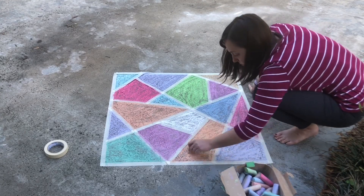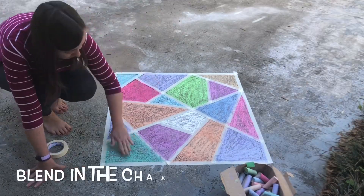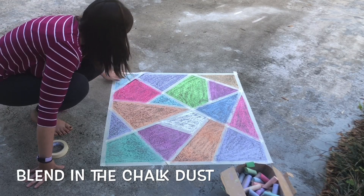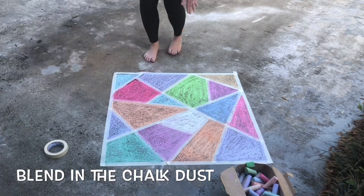When you're done coloring each section, it's time to do a little bit of blending. Use your hand to blend the chalk in each section — this will help all that chalk dust settle into any cracks or holes that you have in your driveway or sidewalk.